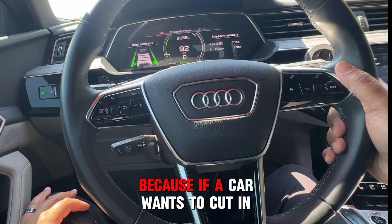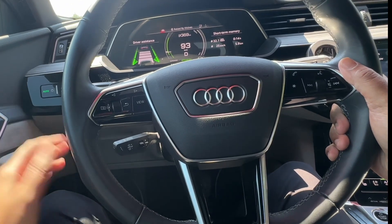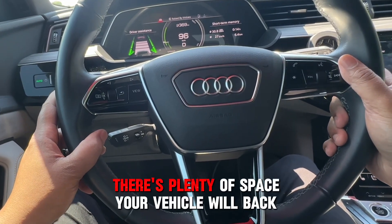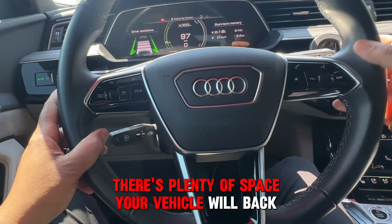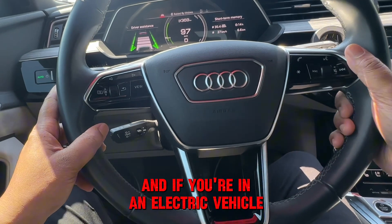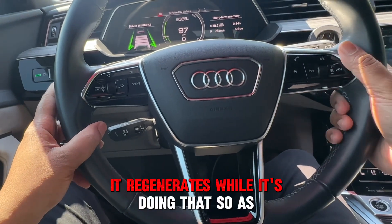A good gap means that if a car wants to cut in front of you, there's plenty of space — because your vehicle will back off and give them room. And if you're in an electric vehicle, it regenerates while it's doing that.